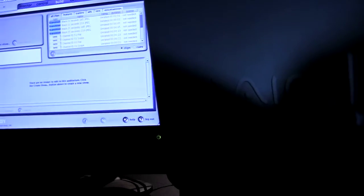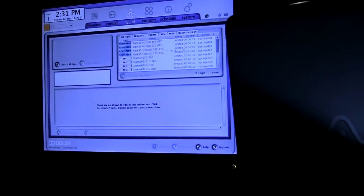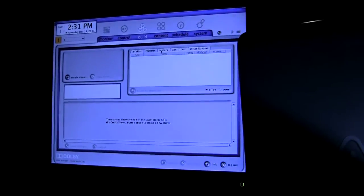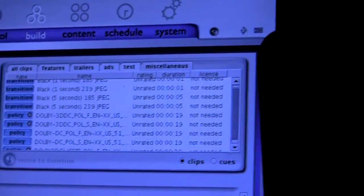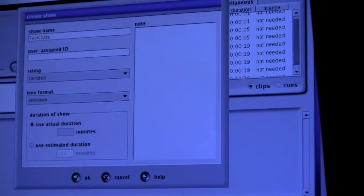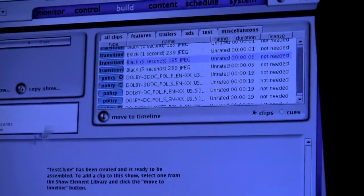So that's where you would build your playlist. This is the content that comes with these different clips and black transitional clips. At this point there are no features, trailers, or ads — just test clips. To create a show, I can go over here to create show and call it whatever I want. These transitions allow you to drag and drop — you can drop the policy trailer on there.